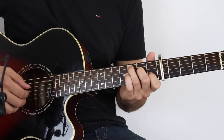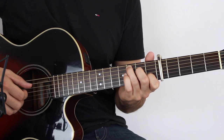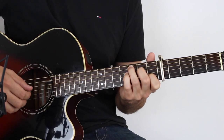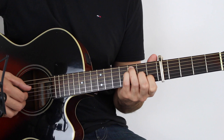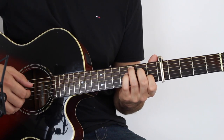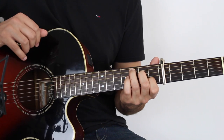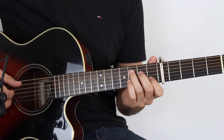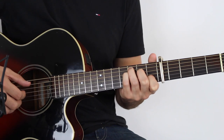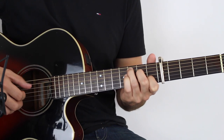So you pick A, D, G, B, G, D — that's one, two, three, four, five, six — and then to the F: one, two, three, four, five, six. And again on the C: one, two, three, four, five, six. And then I just rest on the A string there. And then you're into the verse.